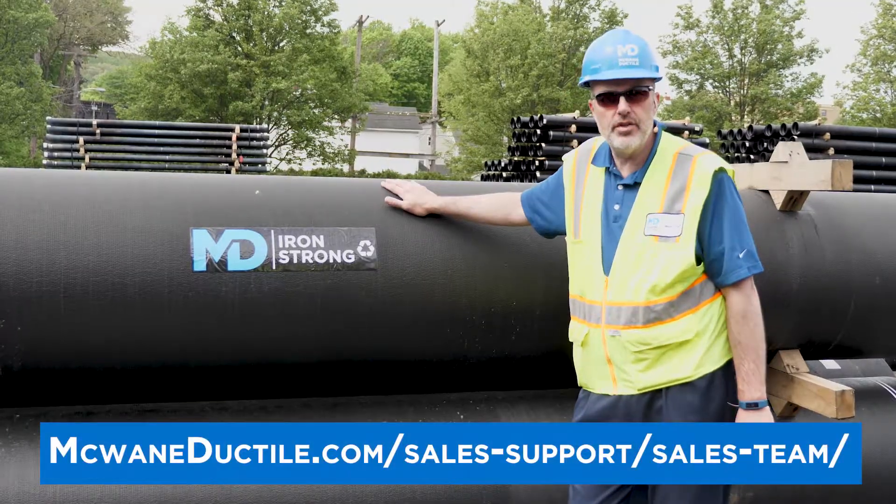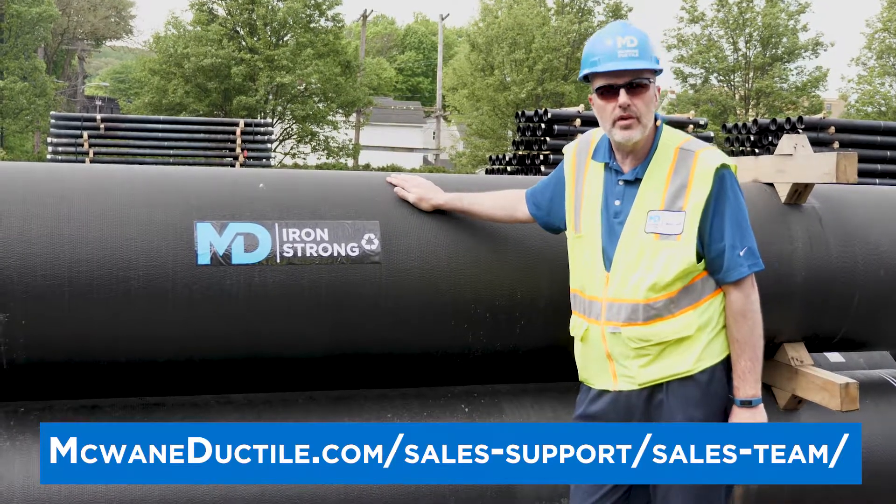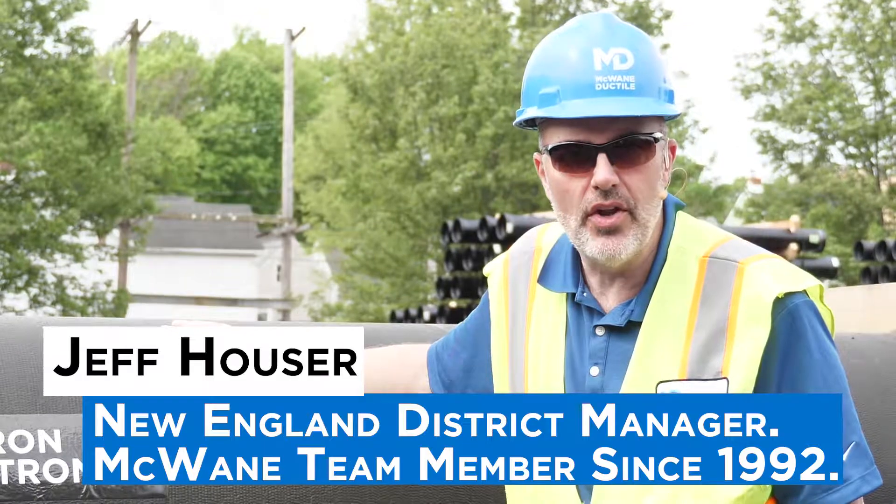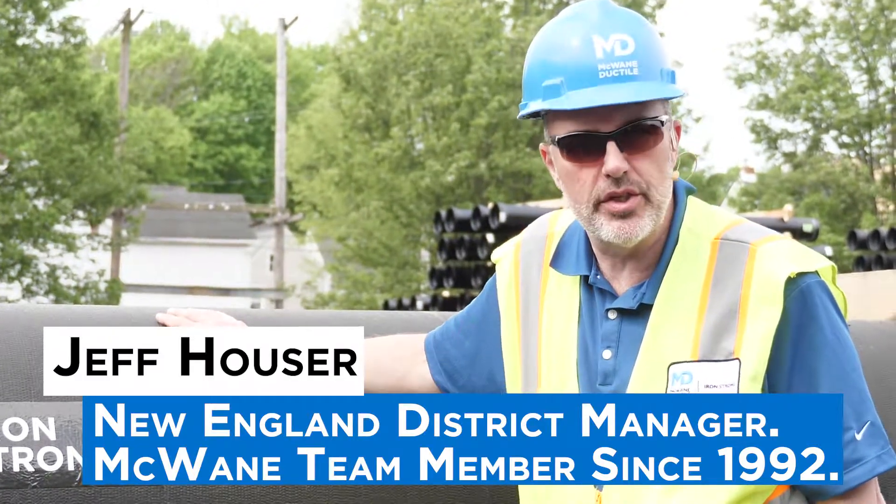For additional information on pipe markings, please contact your local McWayne Ductile sales representative. Thanks for watching this episode of Iron Strong. Until next time, work hard, work smart, and work safe.